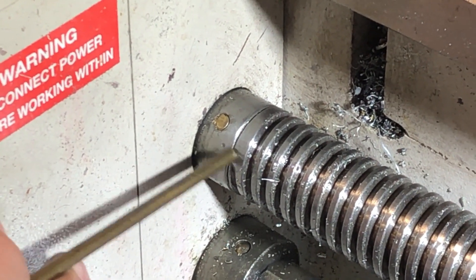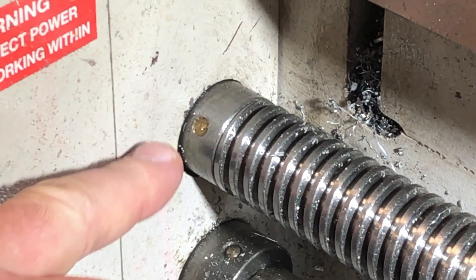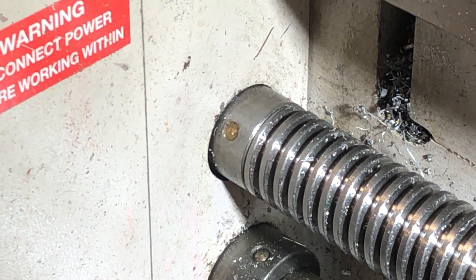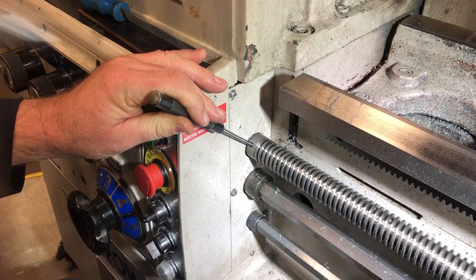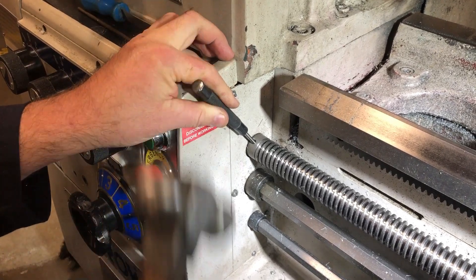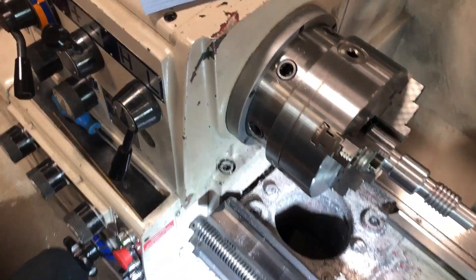So now what I'm going to do is line up those holes as best I can, then turn the assembly 180 degrees and drift out the broken pin segments. I've aligned the prick punch marks and I've rotated the assembly 180 degrees, so now I'm on the back side of the hole. I'm going to drift out the three pieces of broken brass shear pin and rotate it without losing the alignment if possible. Okay, it looks nicely aligned.